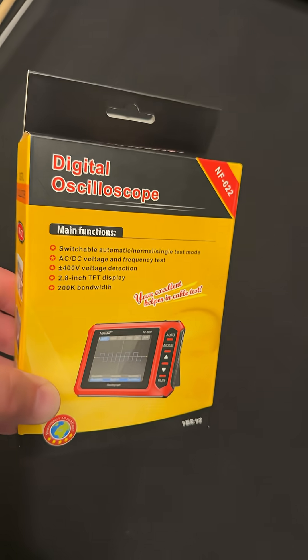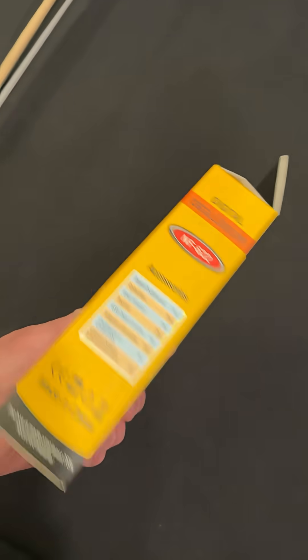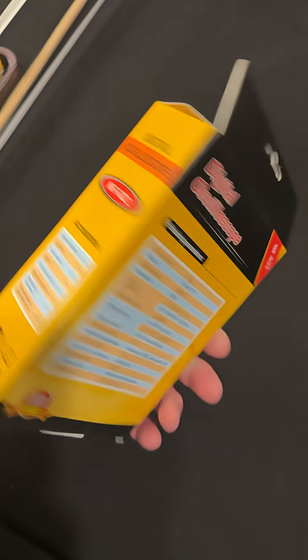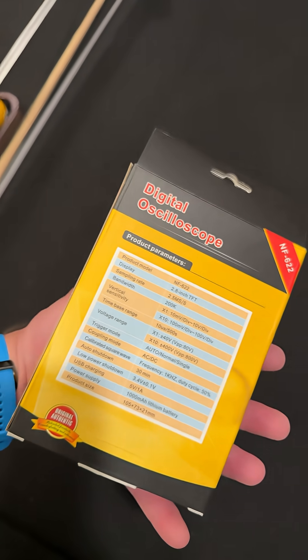Hey guys, check it out. A digital oscilloscope. Look how small this thing is. Let's get it out of the box and take a look. There's some accessories and some information about the parameters that it can do.